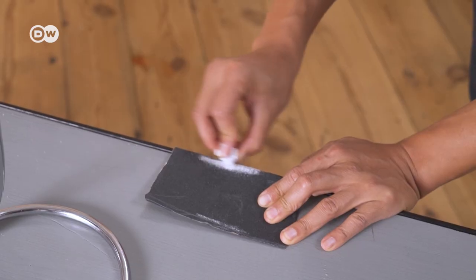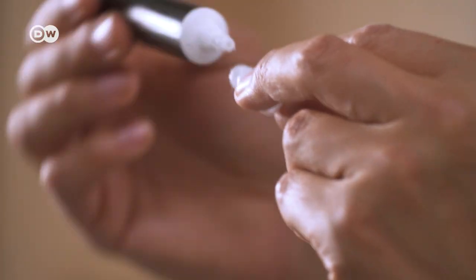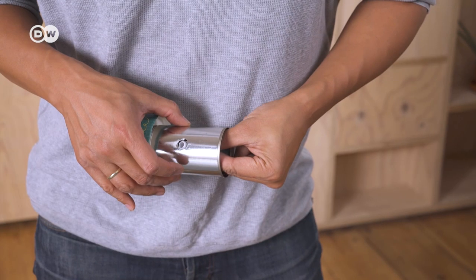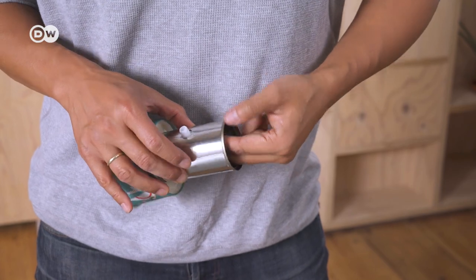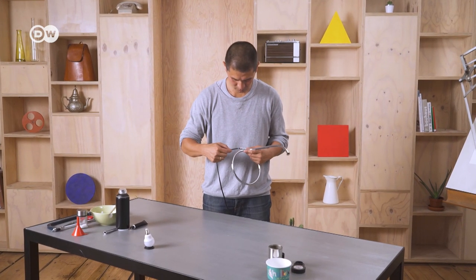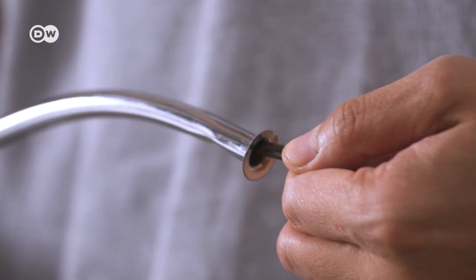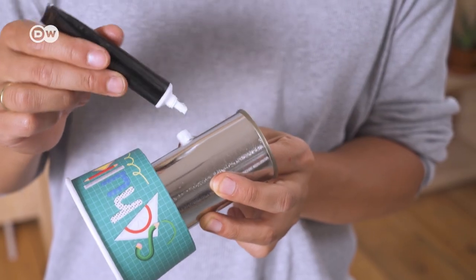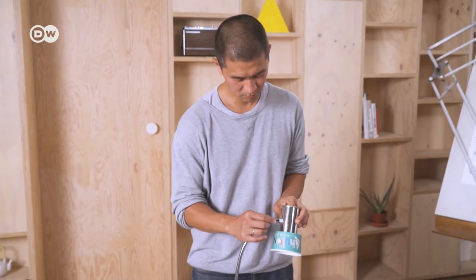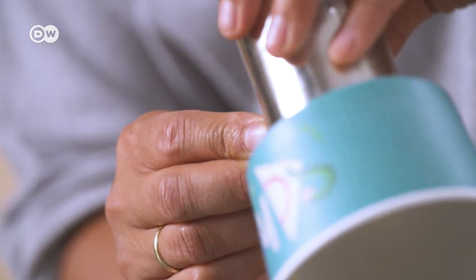Take the strain relief fitting and if necessary use sandpaper to grind down the edges so it will fit snugly into the metal pipe. Then apply quick-drying glue to it and put it inside the metal can. Now we can feed the cable through the metal pipe. Apply glue to the end of the fitting and slide it into the pipe. Hold firmly in place until the glue dries.